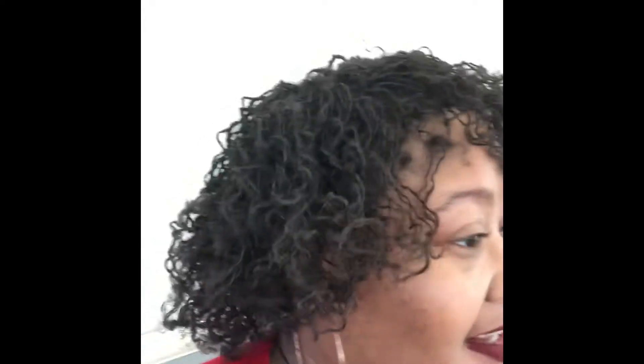I'm trying to do a 360, but I don't know what the hell it's looking like. Bear with me. But this is my hair.